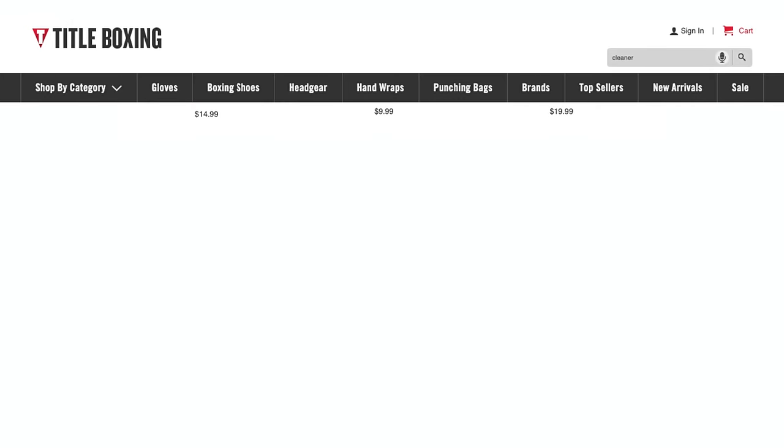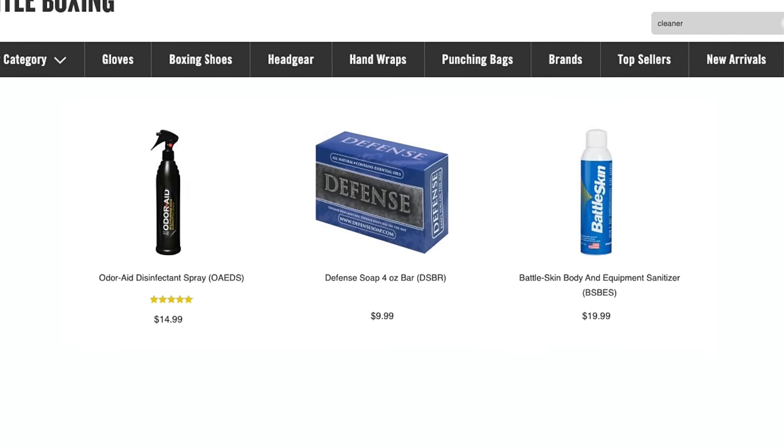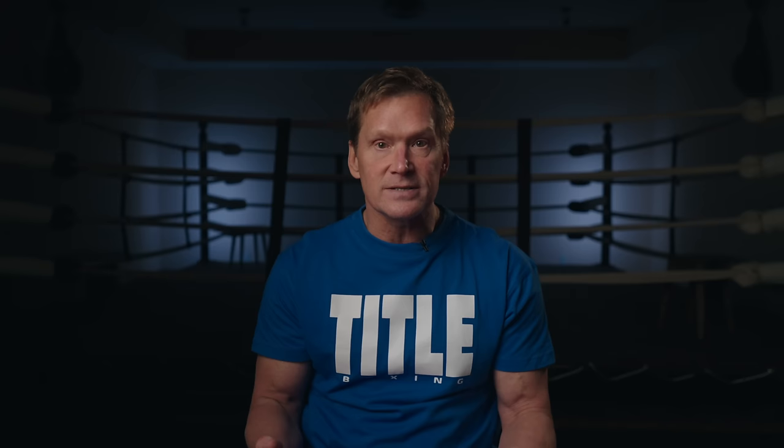There are also several disinfectants and sanitizers on Tidal Boxing's website to make your gear more pleasant to wear and protective from germs and buildup of bacteria. Boxing is hard on equipment, but you want to take care of what takes care of you. Keep your gear in the best shape possible through proper maintenance and just a little bit of love.